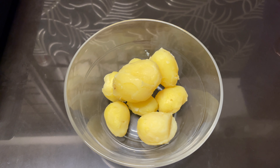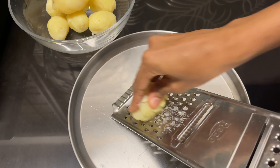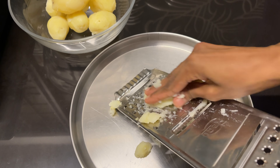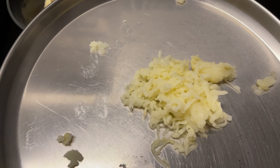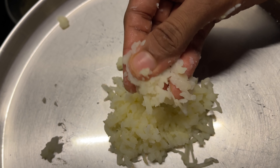I want to make a plate of the plate. We are going to put a plate. Now, I will put a plate of the plate. We don't want to make a plate of the plate.